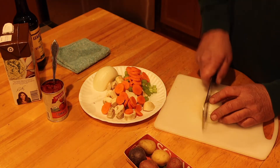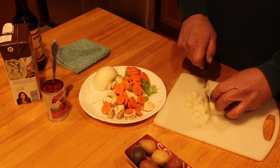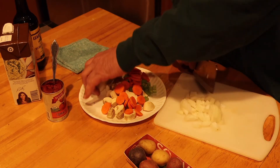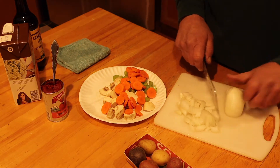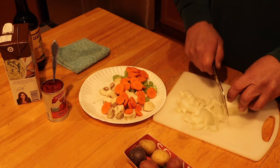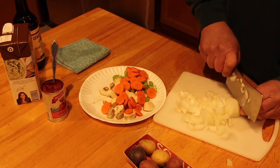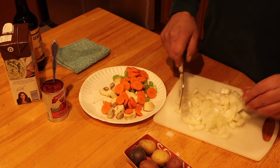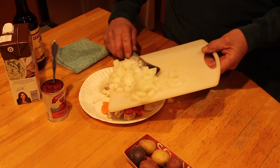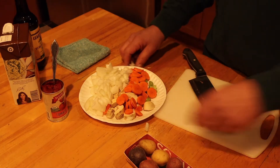I like onion in just about everything I cook. It's just a staple ingredient for me, so I am not shy about using a lot of onion in my beef stew. That's one medium-sized onion — not small and not giant. I can hear the beef starting to sizzle and brown. I'm going to roll it around, stir it up, and try to brown all sides evenly.